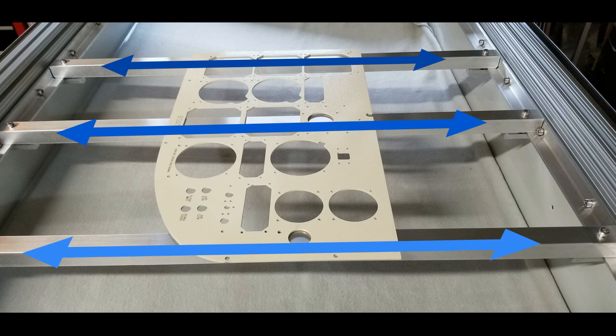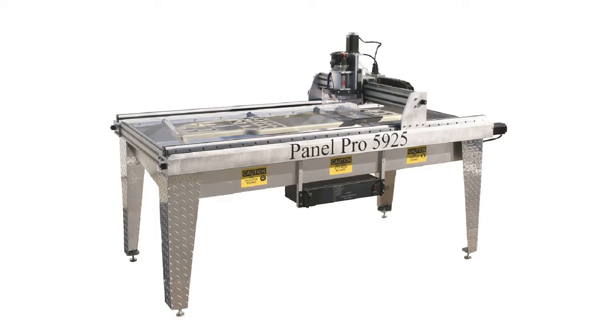The PanelPro comes with six material mounting bars that can be placed as needed to support the material you will cut. The PanelPro controller is the interface between your Windows based computer and the PanelPro machine itself.